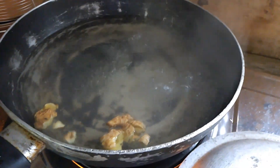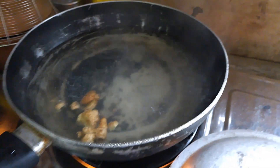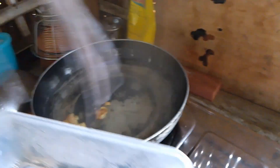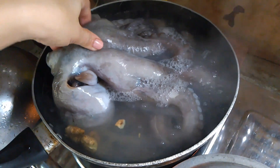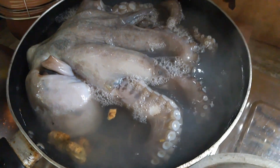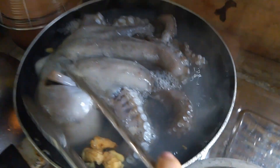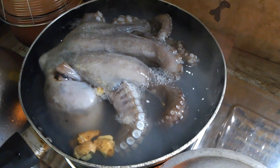Nagpakulo na ako ng water para i-blanch natin ang ating octopus bago natin ito hiwain. Sa ganun ay matanggal yung dumi at lansa at nahiwa natin. Kasi pag yan ay hiwain mo ng diretso, hindi po madulas. So ganyan talaga ang tamang proseso sa pagluluto ng octopus — ipipre-blanch po muna ito para mas malinis at mas madaling hiwain.